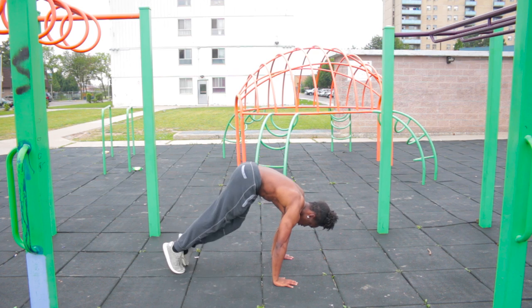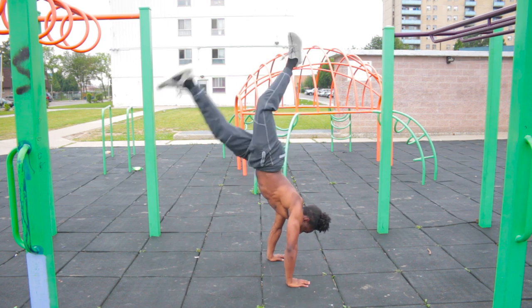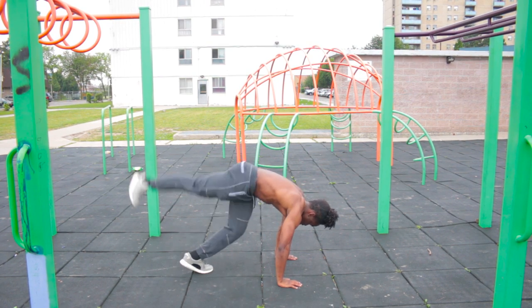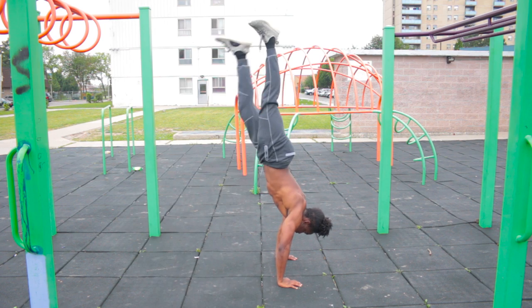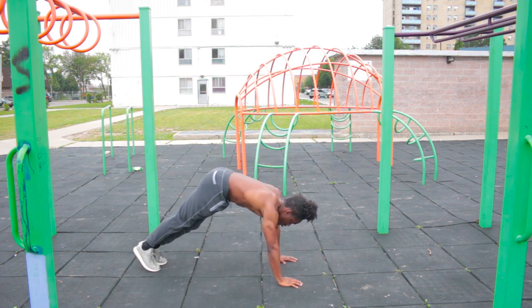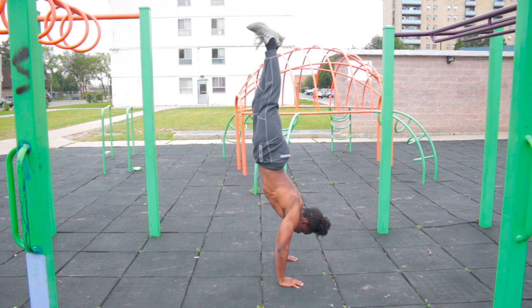I can still do handstands — it's just hard for me to do them when I'm already exhausted, especially since I was just trying out the rings. So my handstands are going to look sloppy. But I have held handstands for at least 10 seconds or more within the past three weeks — I've been practicing. So don't laugh at me as I fail in front of you guys.